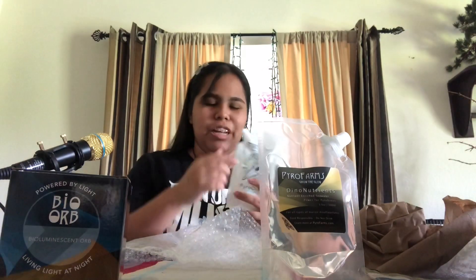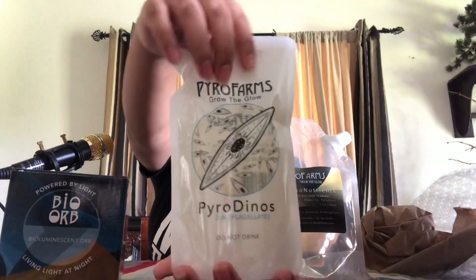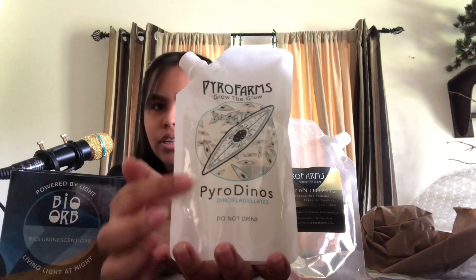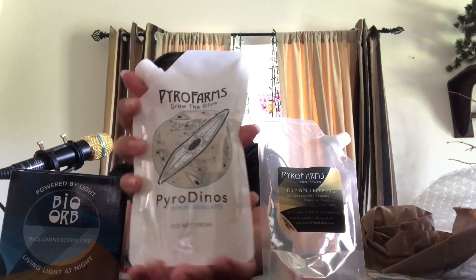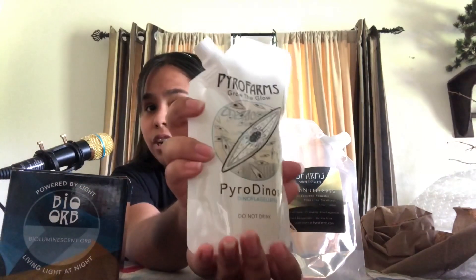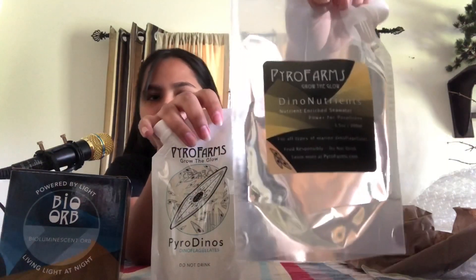So the dinoflagellates are right here — wait, that's the dinoflagellates? Oh okay, I got confused — I thought that was the dinoflagellates but it wasn't. I'll put the bubble wrap aside for later because I like playing with those. So this right here is how the dinoflagellates look — here's the picture. You can't see them glow much; they can only glow when they're in a dark room. And this is their food.